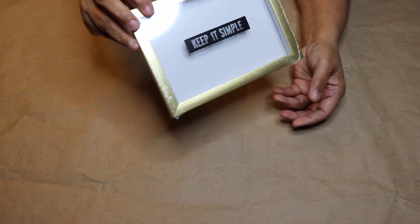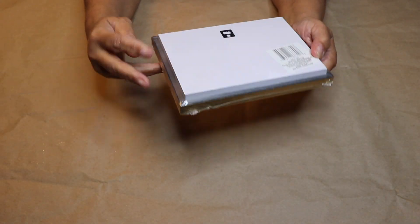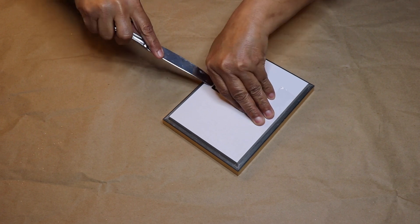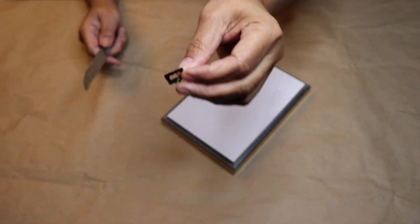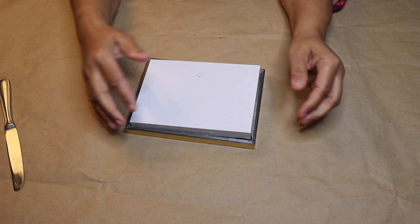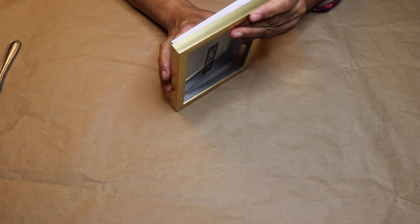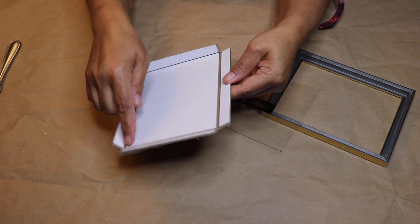To get started you'll need one of these Dollar Tree shadow boxes. Here I'm sharing a SKU just in case you need it. First thing you want to do is remove the hook from the shadow box and save it for later. Now take a butter knife or a flat head screwdriver and remove the box from the frame. When you remove the box from the frame it will collapse, so I'm going to take some hot glue and glue it back together a little bit later.